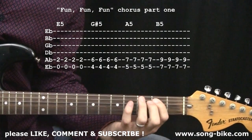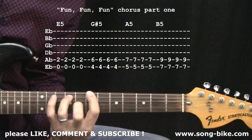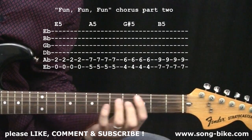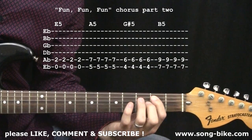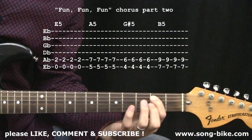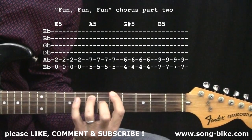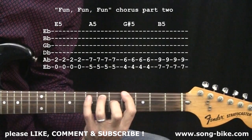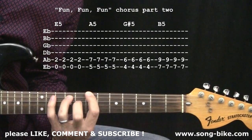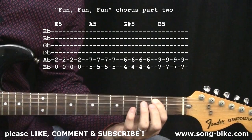Then it starts over again, almost the exact same. To wrap up the chorus, four strokes on the E power chord, but this time it goes up to the fifth fret to the A power chord first, then back one to the G-sharp, and finally to the B power chord up at seven. Then the whole thing goes back to the E power chord and the next verse begins.